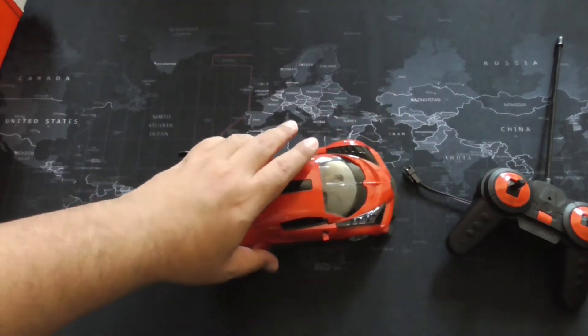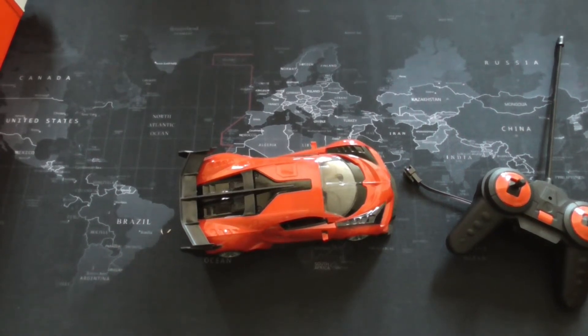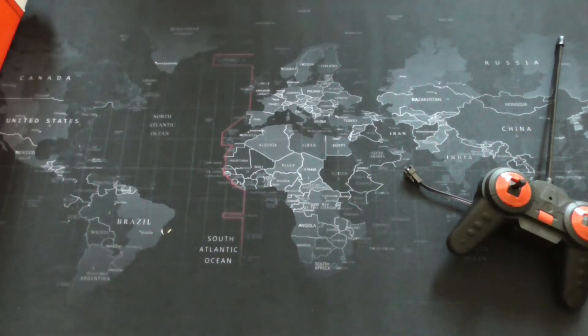Let me just go get a screwdriver real quick to see if we get any kind of battery inside. I don't have a screwdriver here, give me a moment. Okay, I found a screwdriver. Let's open this up and see if we even get a rechargeable battery.